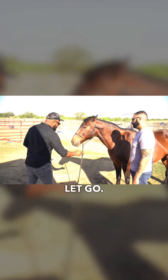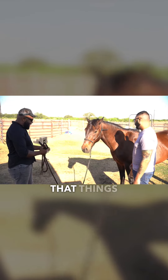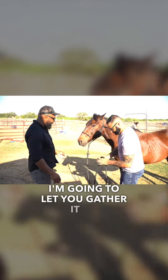Don't be a hero — you'll try to hold them, but if you realize things are getting out of control, just let them go. Not a big deal, you can always catch them back. All right, I'm gonna drop that — go ahead and gather it up.